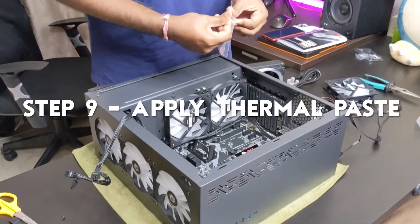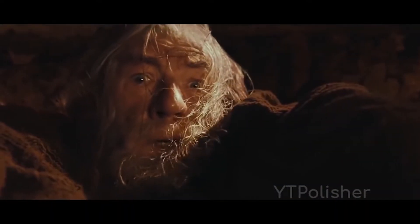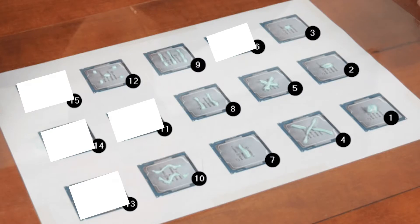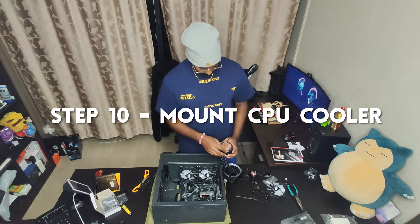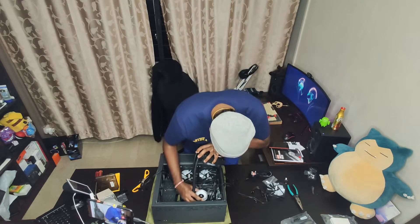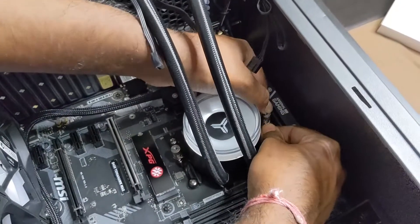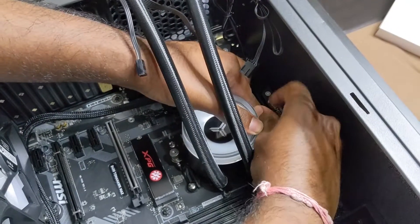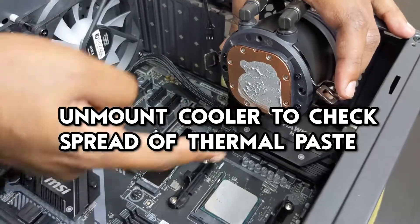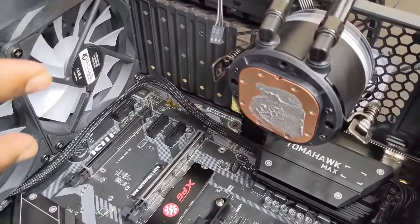Thermal paste application is pretty important if you want good heat transfer. I'm going to remove the plastic now from the IO cooler — make sure you don't miss this part, because then what's the point of having the metal. I'm just going to put this in and screw it tight. Since it's kind of uneven, I'm going to turn it around and press it down so that it evens out more on this side as well, so they have an even coating. Then I'm going to take it out again and mount it properly.